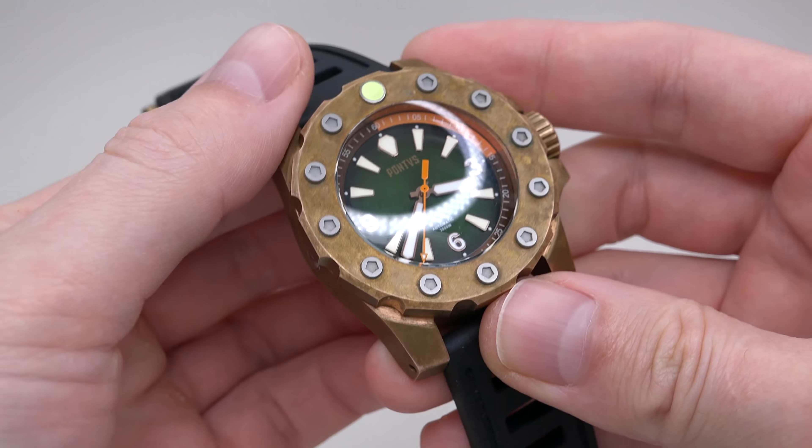I want to turn off the lights and perhaps we can see something very cool. Ready? One, two, three. Okay, this is how it looks — dial and lume. It reminds me of a Zealios watch. Looks very bright, and I like this. Okay, lights back.